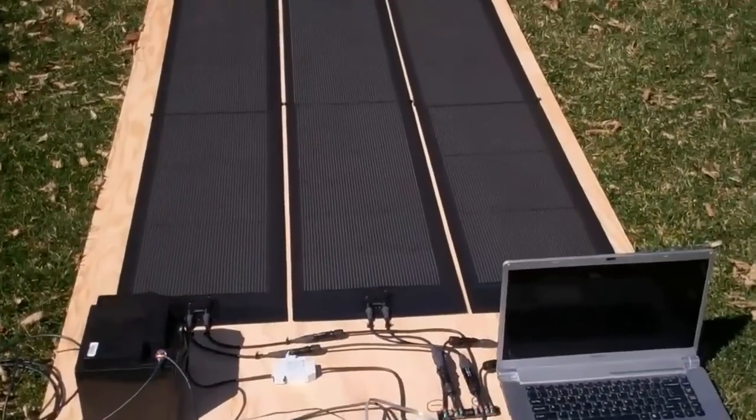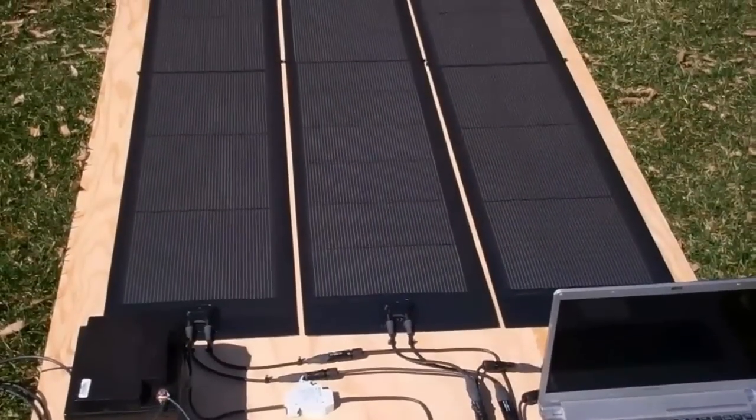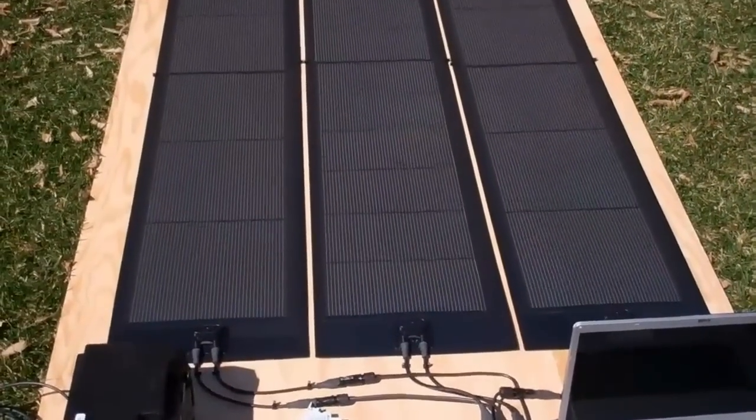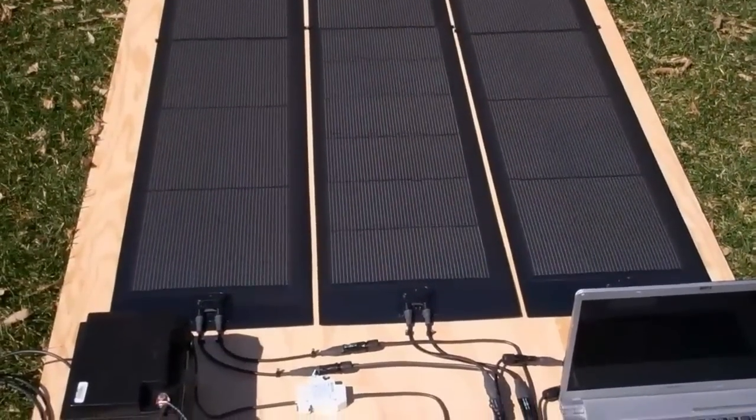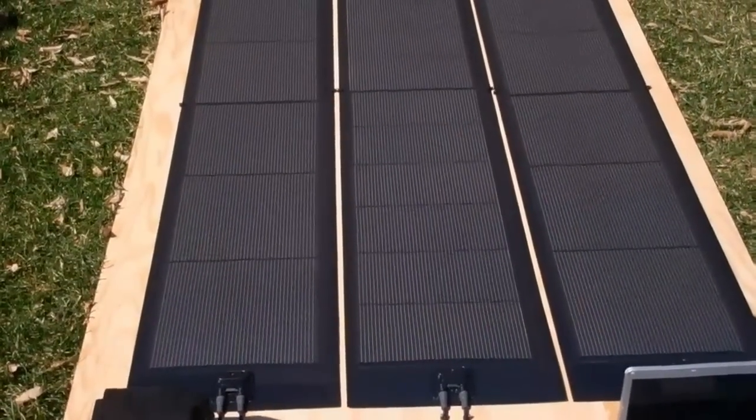Okay, today here on St. Patrick's Day we're doing our first test of the system. You can see our three panels are configured in parallel to give a 33 volt maximum power point voltage with an open circuit voltage of 47.